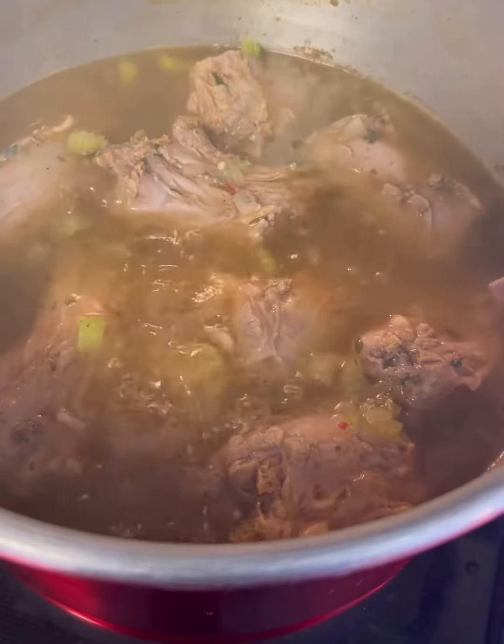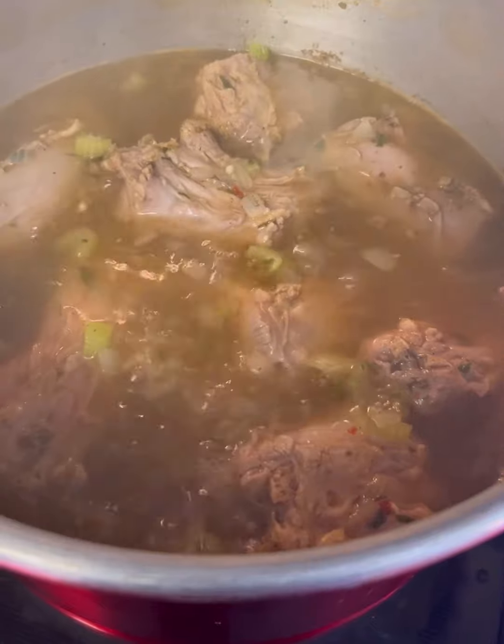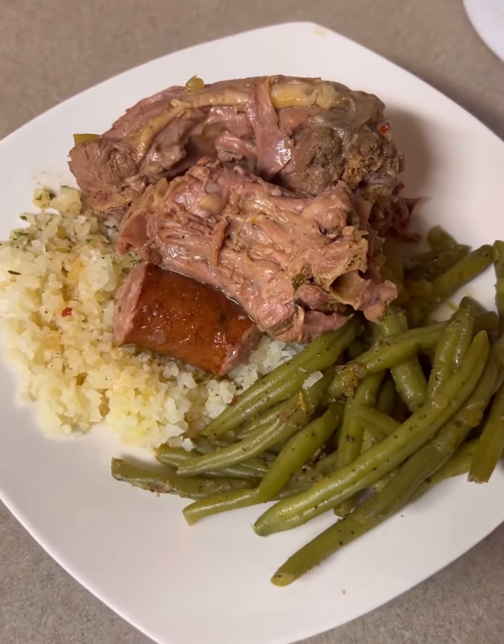Check this out — right here, it was time. It was time to go ahead and add in the smoked sausage. And check this out — bam! There it is, baby.